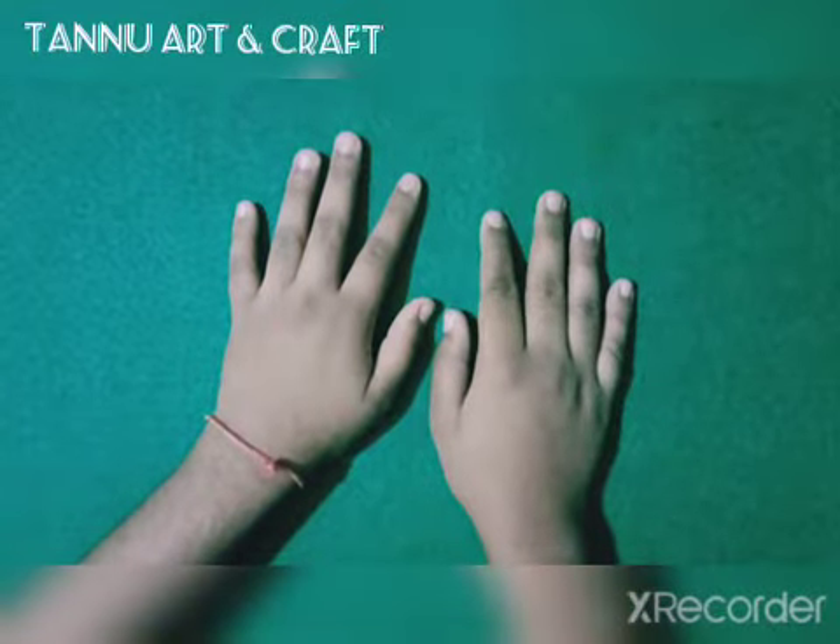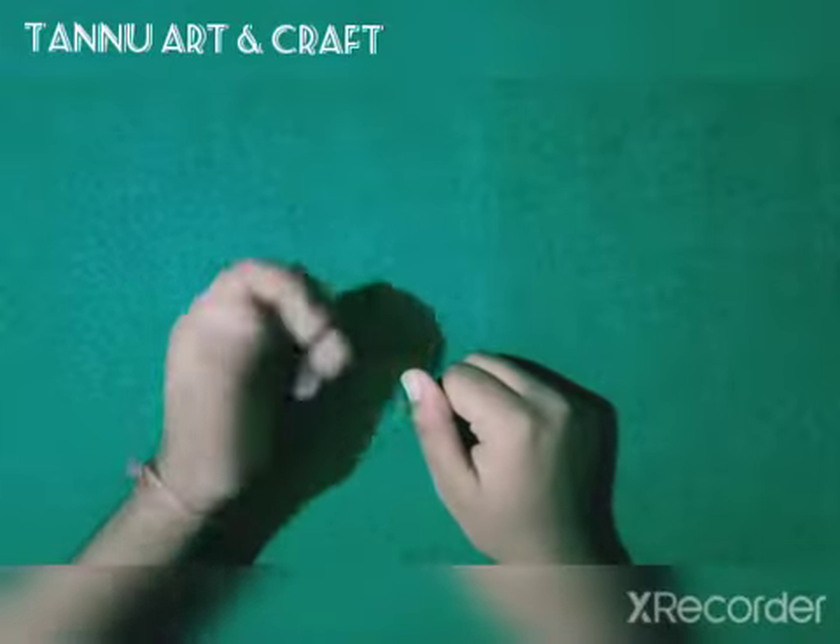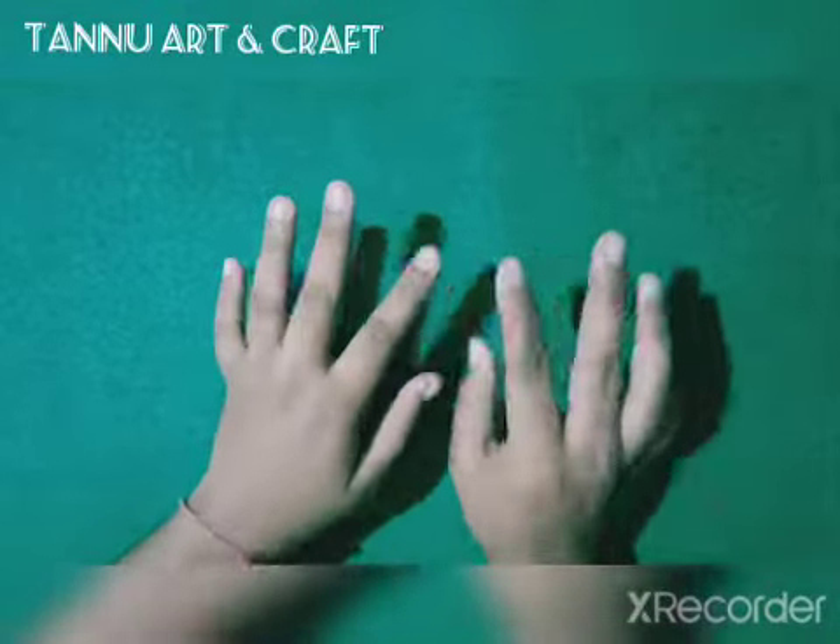Welcome back guys to our channel Tanu Art and Craft. Today we are going to make a friendship band, which will be part 2 from our last video. So let's get started.